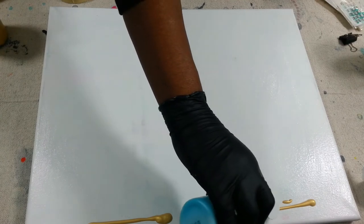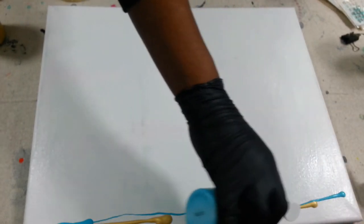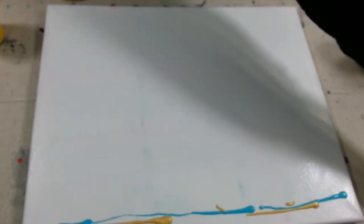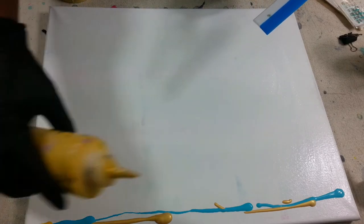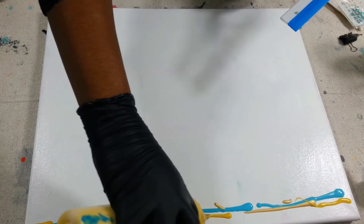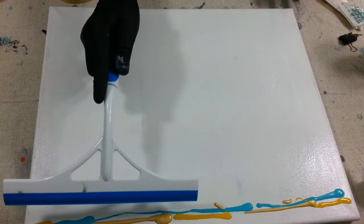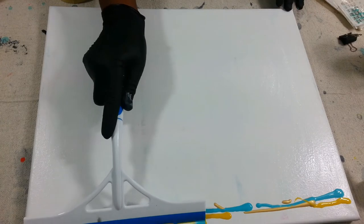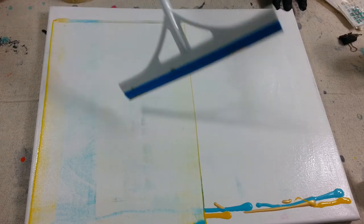So I'm applying the paint — I think I'm using gold and blue and yellow to start with. I started and then I said, well, let me put some yellow in there. Okay, so I'm putting — I'm gonna add some yellow to it. It's my first time using the squeegee technique, so you know, there's a first time for everything. It's spreading the paint pretty good.